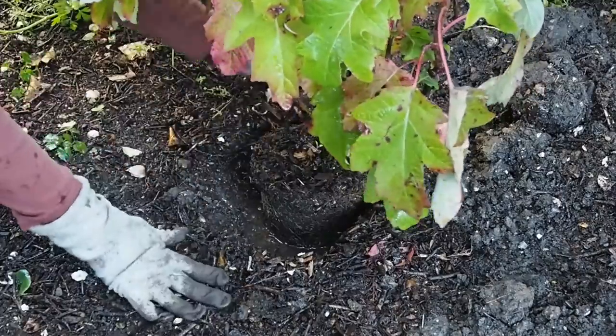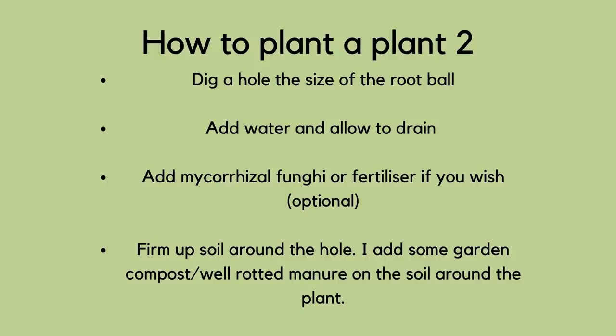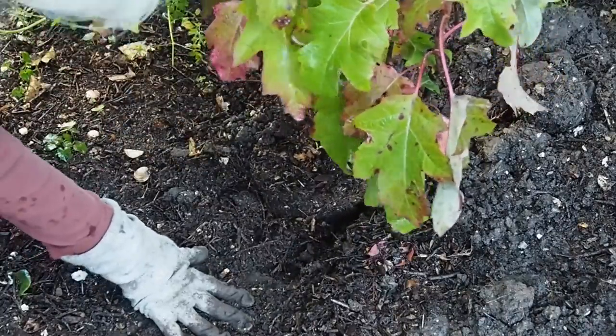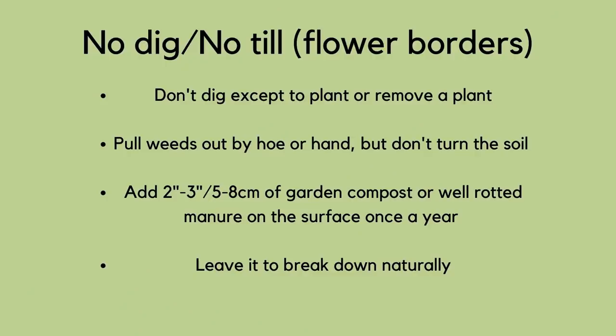The way I do it is the no-dig, no-till way — there's a video about it in the description below, done with Charles Dowding about no-till no-dig for flower borders. The general principle is that you only dig if you really need to, and only dig a hole as large as the root ball, no bigger. The idea is that if your soil is in good condition, roots will have no trouble establishing. To keep soil in good condition, just don't dig it unless you have to, and once a year add two to three inches of garden compost or well-rotted manure as a layer on top — don't dig it in — and that will feed the microorganisms, improve soil structure, so you shouldn't need to loosen the soil around the hole.